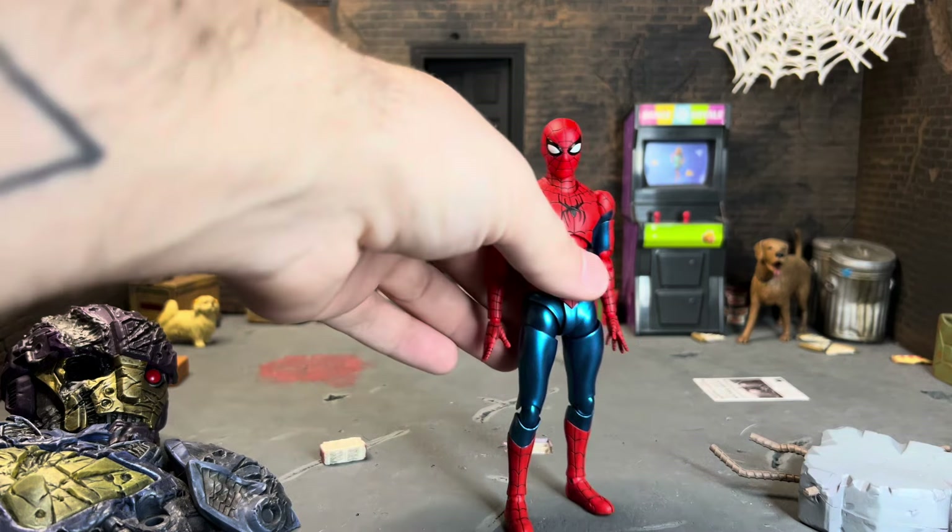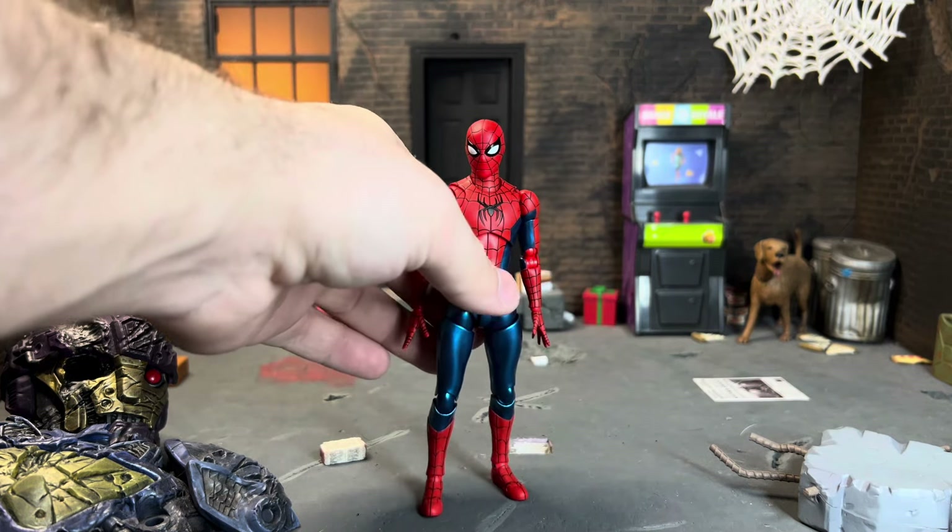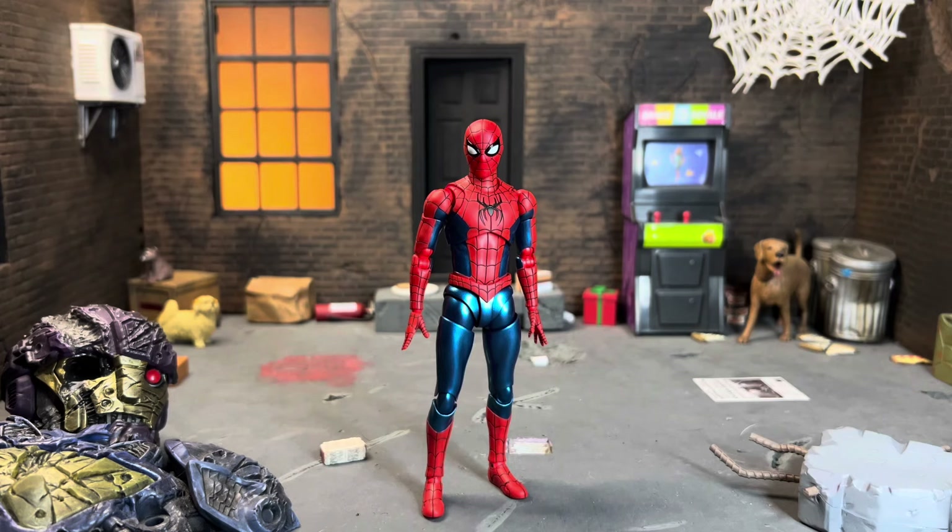I do like the Marvel Legends figure, it's not bad, but compared to this it's absolute garbage. This is probably my favorite Spider-Man figure now aside from Toby — that Figuarts Toby is probably my number one Spider-Man figure of all time. The only thing that would have made this take the cake over Toby is if it came with a Tom Holland head. Unfortunately it does not, but speaking of things he does come with, let's go over the accessories.